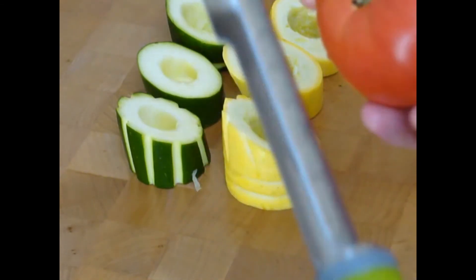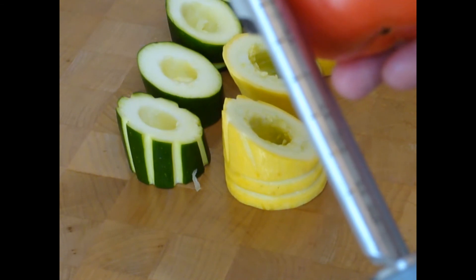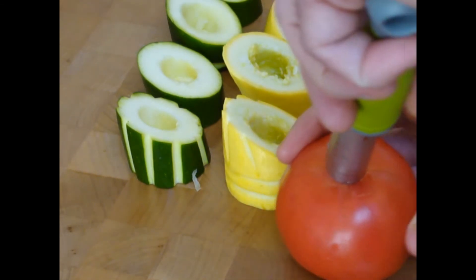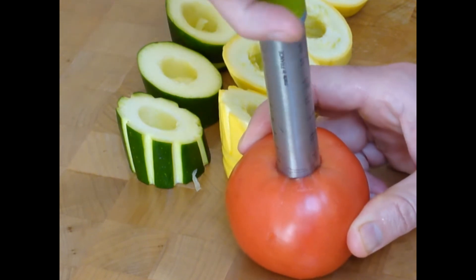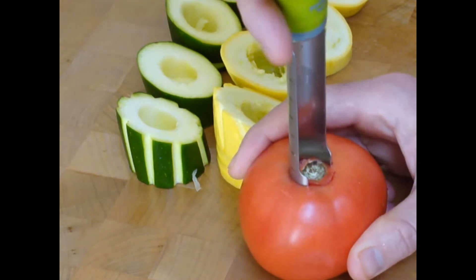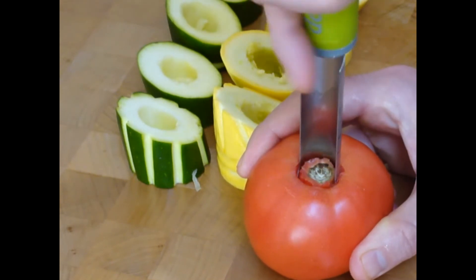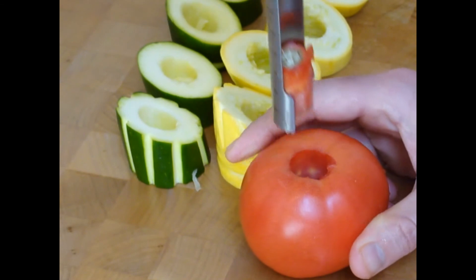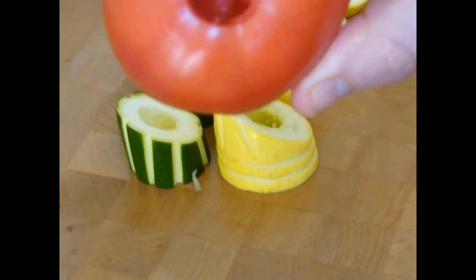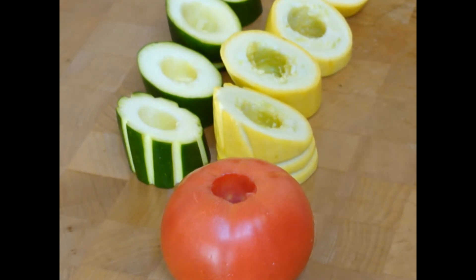I'm going to stuff this tomato now. I'm going to use the tool as a measure and go in approximately 1.5 inches — just set it down, give it a twist, get to 1.5. Pull up. There you go — a 1.5 inch nice circle. I'm going to stuff the tomato florentine and bake it.